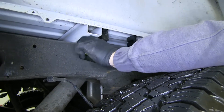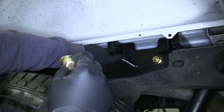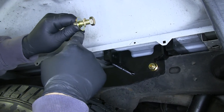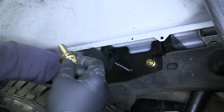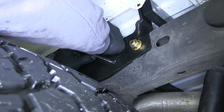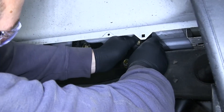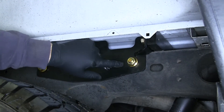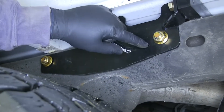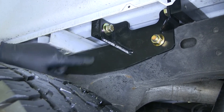Next we're going to attach our crossbars to our frame brackets using half-inch hardware — a half-inch hex bolt, a lock washer, and a flat washer. We want to go from the inside onto the cross arm, and we're just going to finger tighten these for now. One thing I want to mention: the instructions tell you to put these in after, but I find it much easier to put those in first rather than try to feed your pull wire through the hole. Much easier to do it this way.